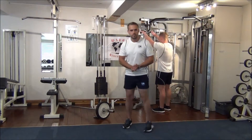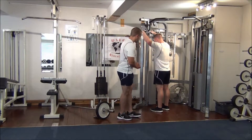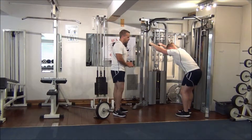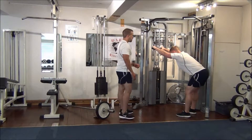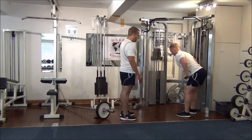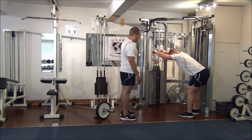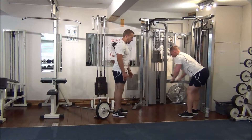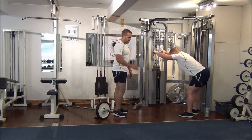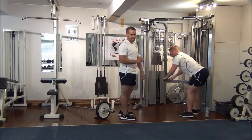We're doing a straight arm pull down. He's going to do 8 reps. Martin, just take a little back, stand back, and straight to play. One. Two. Three. See how he's keeping his back straight with his knees slightly bent.